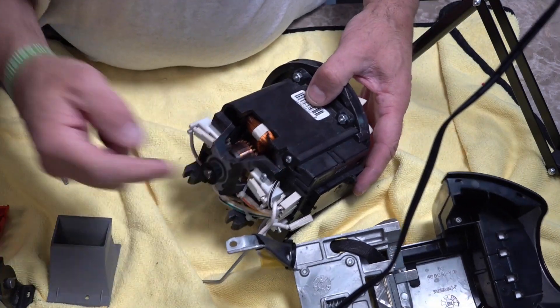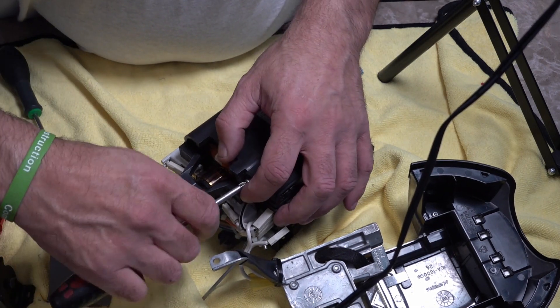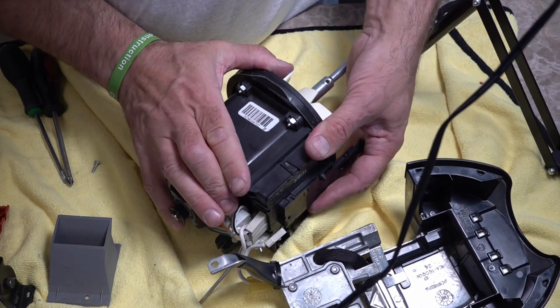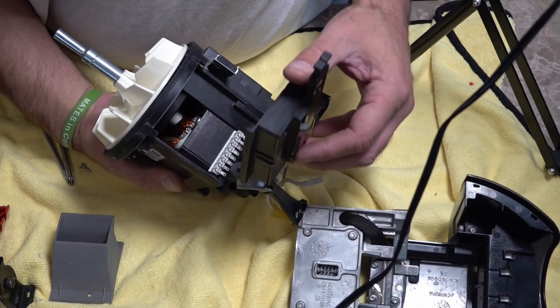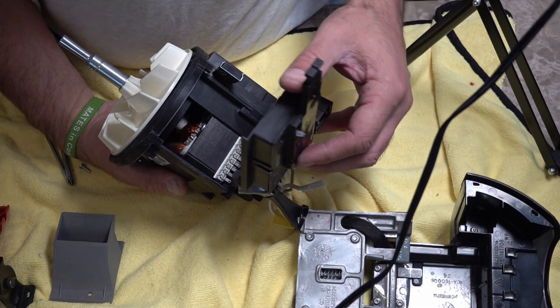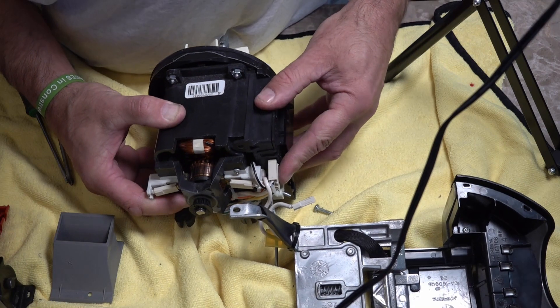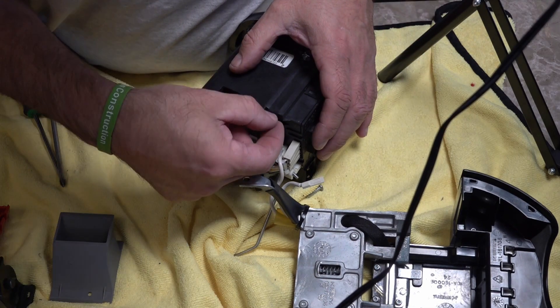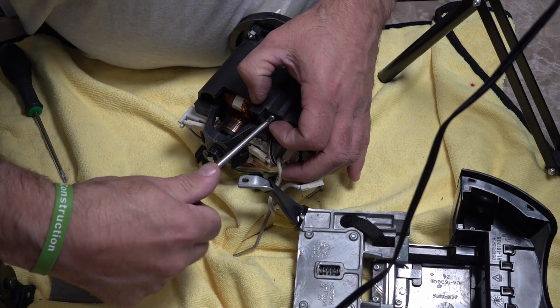Last but not least we'll check on the switch and see if there's any gunk on there. Given the state of the armature and everything and the fan, I'm not expecting there to be anything behind there. And it's spotless - absolutely spotless. So we'll get this back together and then we'll give it a test run.